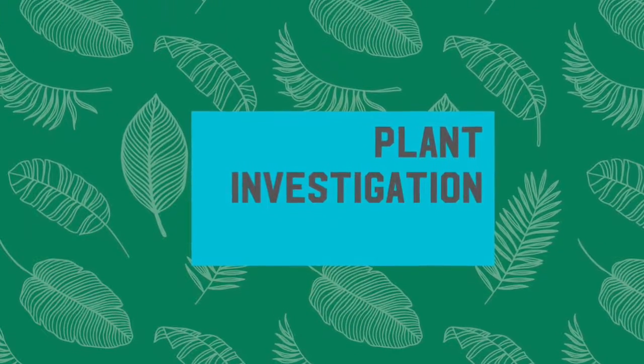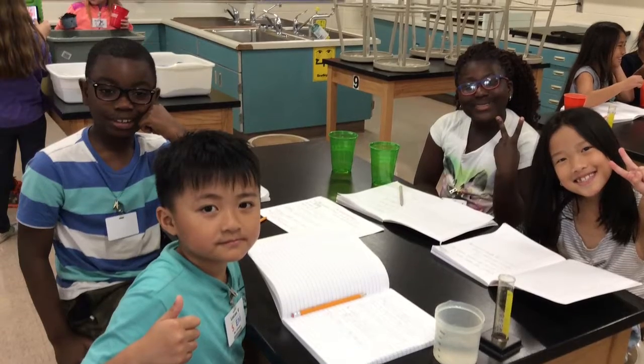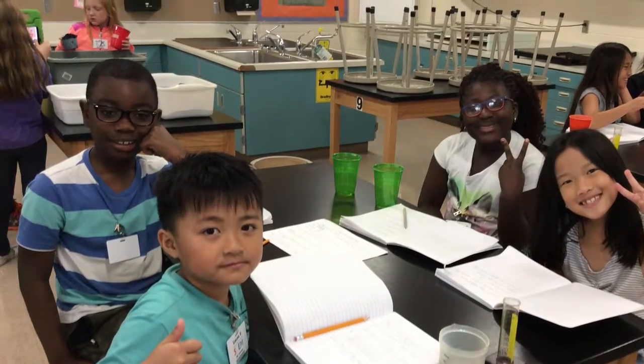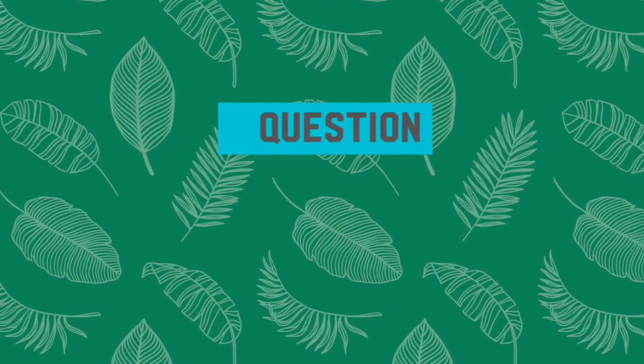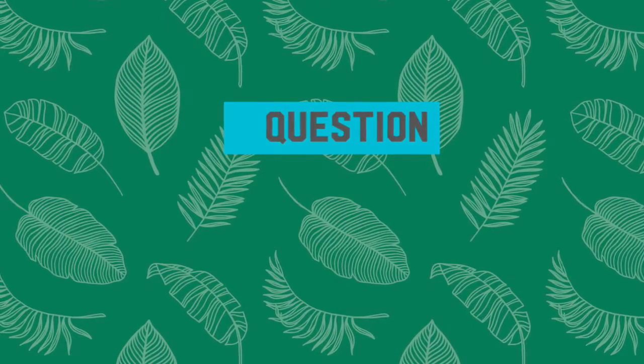Plant Investigation by scientists Lucas, Kim, Quinsola, and Joseph. Question: will my bean plant grow faster in water or lemonade?